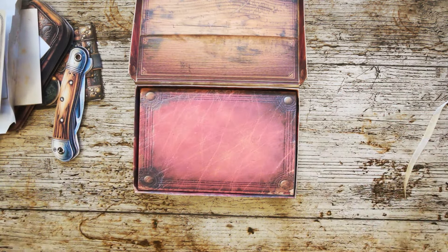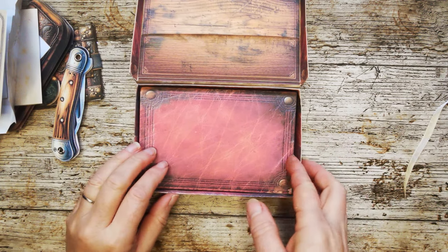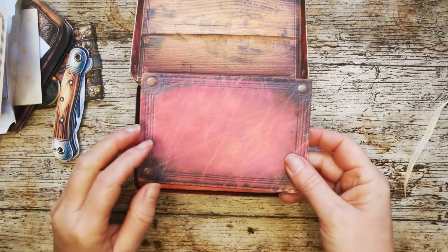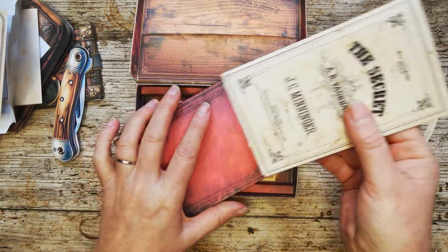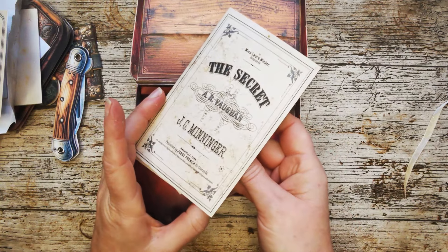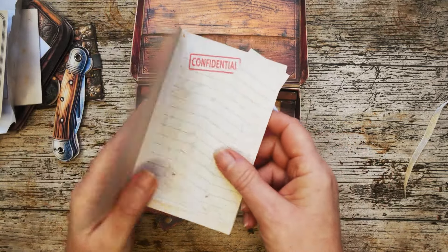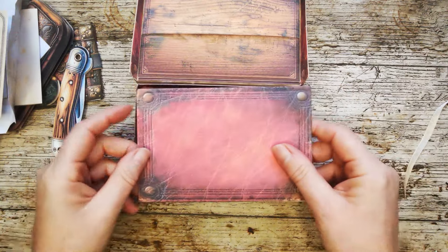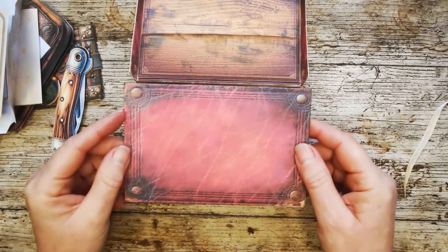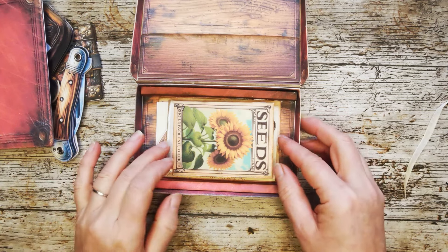You'd think that was it, but no. This is a false bottom to the cigar case. This false bottom itself is a pocket, and inside that pocket is this folder - which is a big writing space - and some cards as well. That's the false bottom to Grandad's cigar case. And in the bottom of Grandad's cigar case are some more bits and pieces.